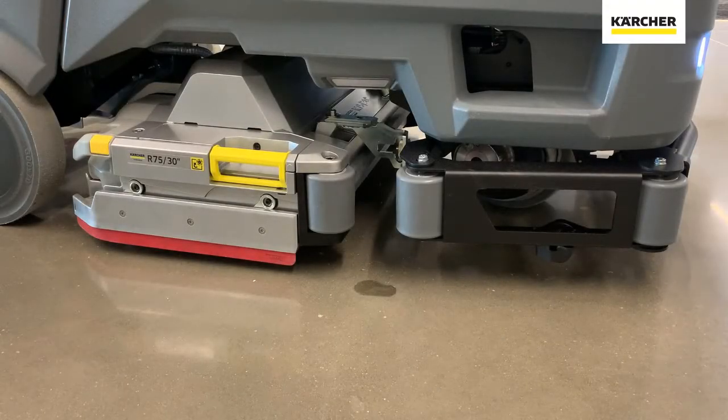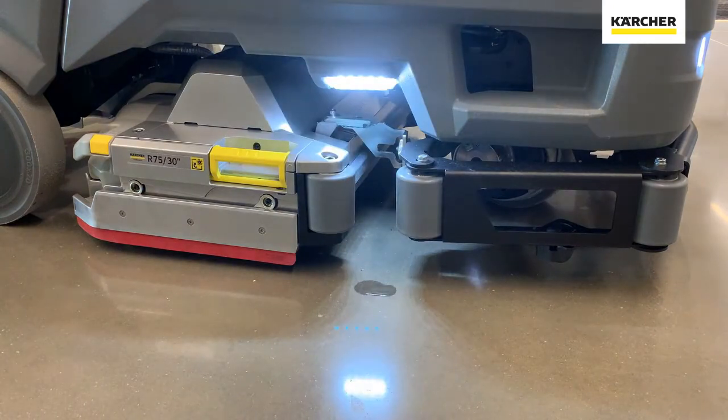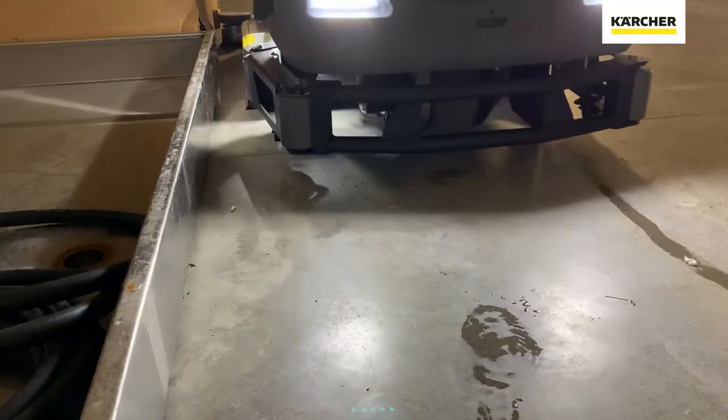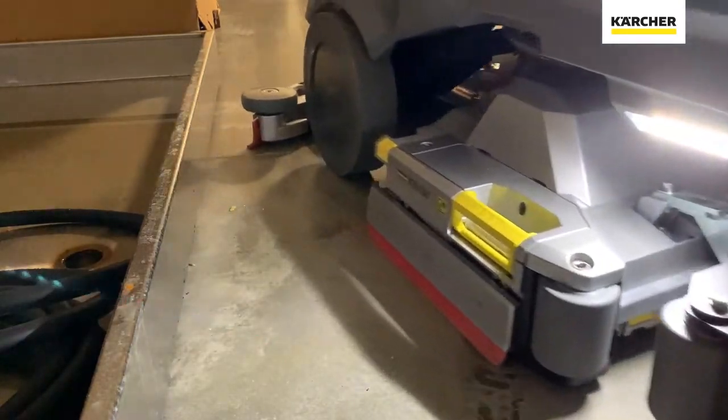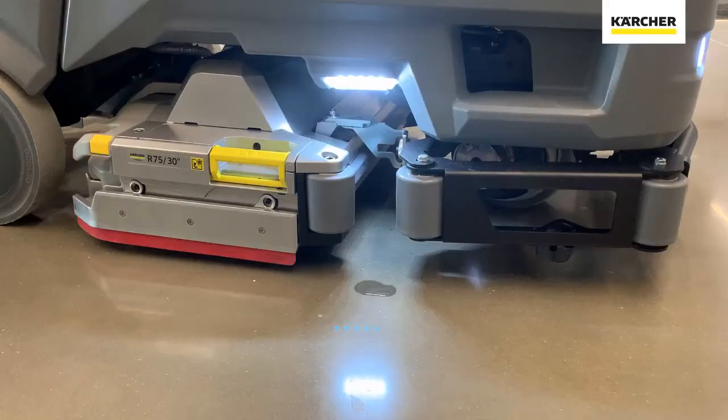Another thing we wanted to make sure we mentioned is the LED on the right side of the machine. So when you are scrubbing at night, in a darkened place, or in a warehouse that needs illumination, it will actually illuminate the scrub path moving forward — very handy for safety.